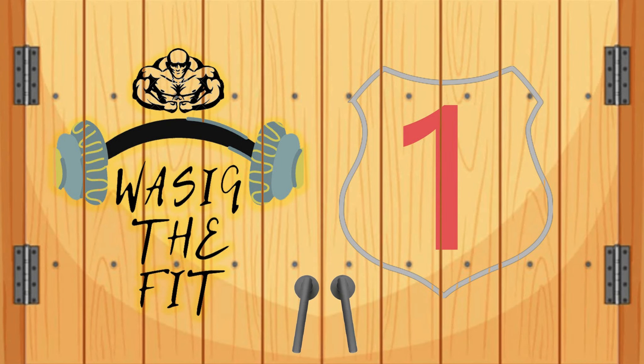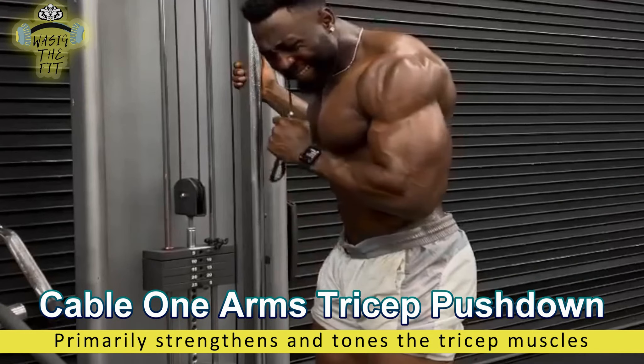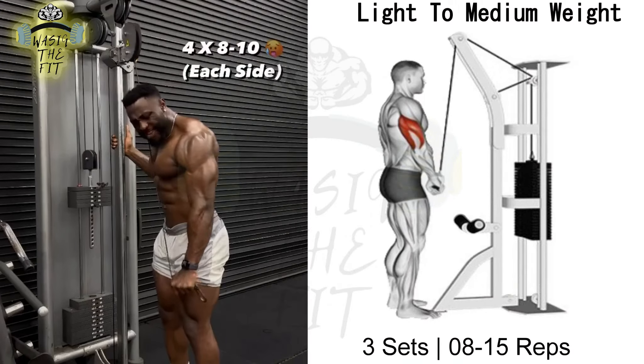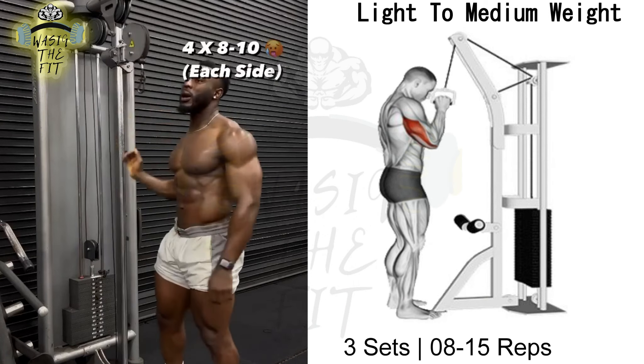Exercise No. 1 is called the Cable One Arm Tricep Pushdown. The Cable Standing One Arm Tricep Pushdown is a targeted exercise that primarily strengthens and tones the tricep muscles.